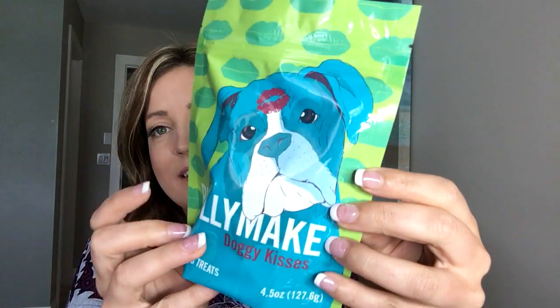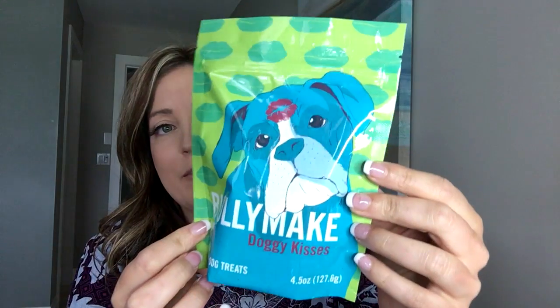The first thing I see is the Bully Make Doggy Kisses healthy dog treats. Cute packaging as always — this is from the brand Bully Make and we've been loving all their products, really good ingredients. They're little tiny kisses — so cute. I love that and I'm sure he will as well. I will, like last time, include clips of him trying out these products as we go through it.